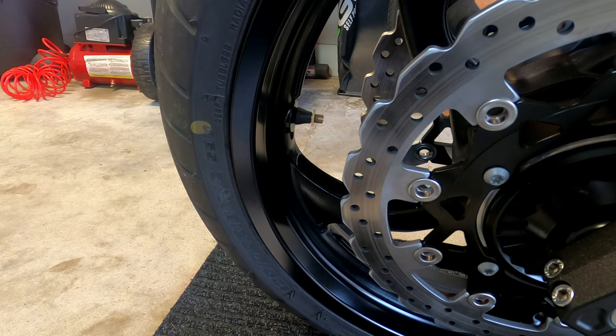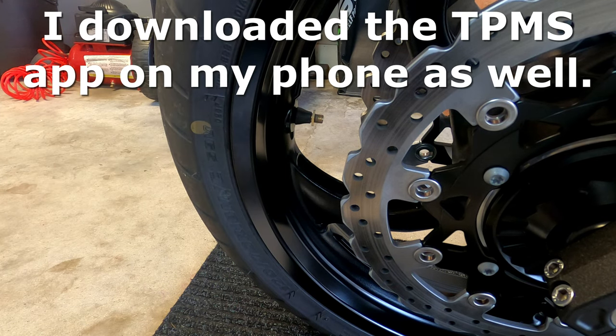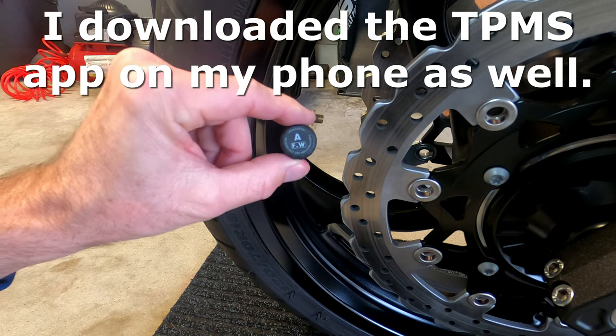In the interest of time, I've already read through the manual, which I had to download by the way. And also in the interest of time, I have already installed both of the lock nuts. So now the only thing left to do is to pair the sensor with the app.